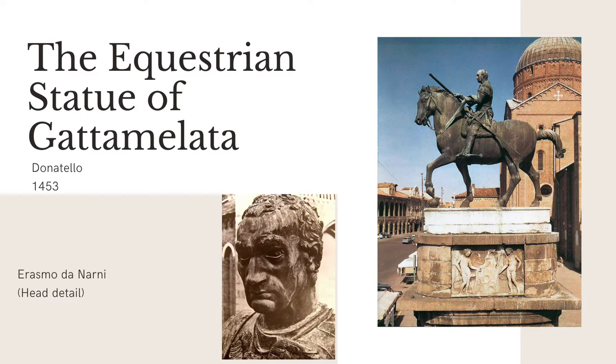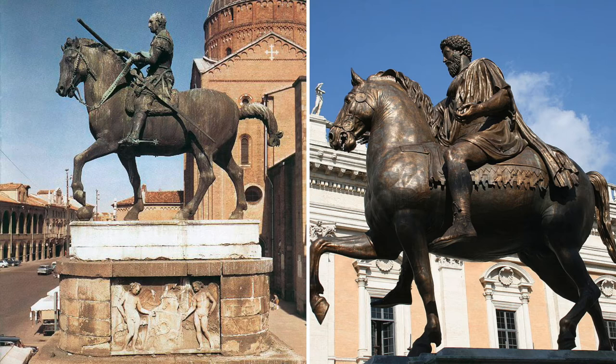The statue was finished about 10 years after his death in 1453. Not only is it impressive in its size and material, but it is the first bronze equestrian statue seen in Italy in over 1,000 years. At this point in history, the technique for creating bronze sculptures had been lost.